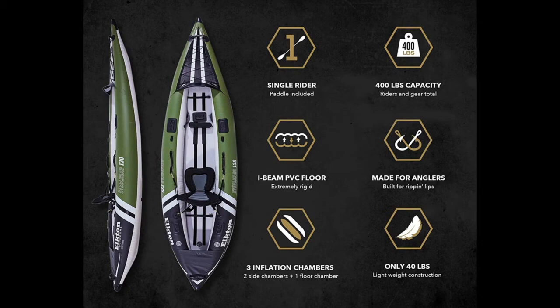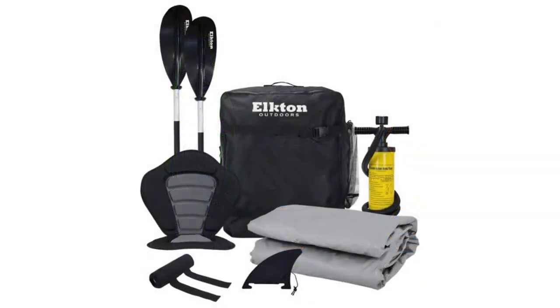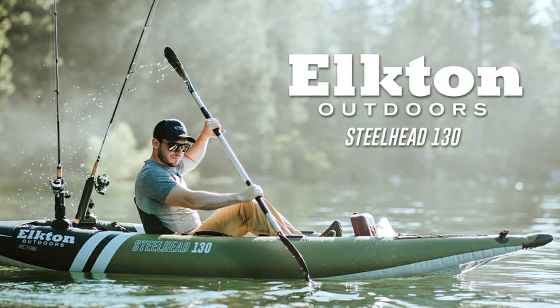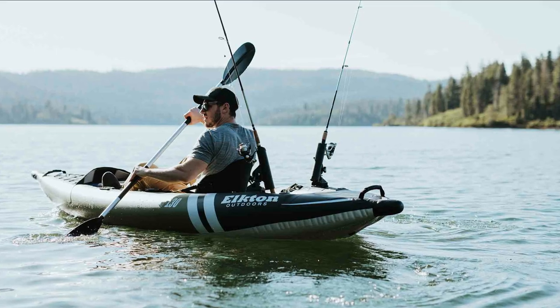It has firm plastic nose cones on both front and rear tips and comes with a travel bag and pump for easy setup and portability. All Elkton Outdoors kayaks come with a one-year guarantee on materials, workmanship, and assembly.